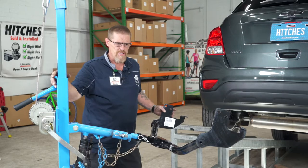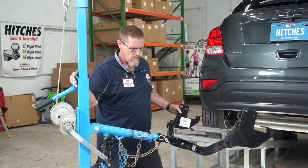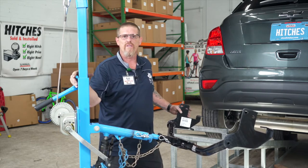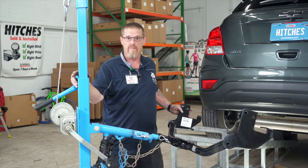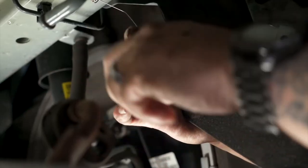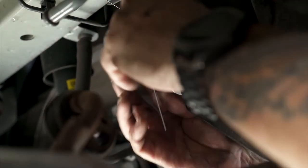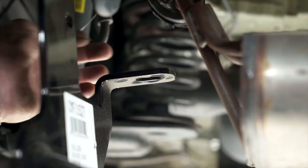It's time to put the hitch in place. I'm going to use a U-Haul exclusive jack to install it. If you don't have one of those, I advise you to get a second pair of hands because the hitch is heavy. I'm going to put the fish wire through the hole so it helps guide the bolt through the hole. I'm going to do the same thing on the other side.